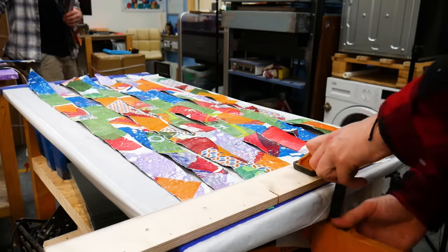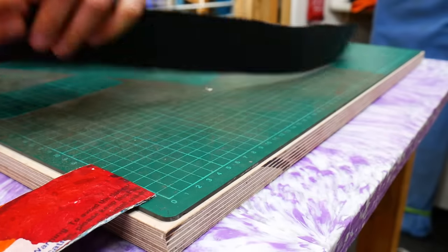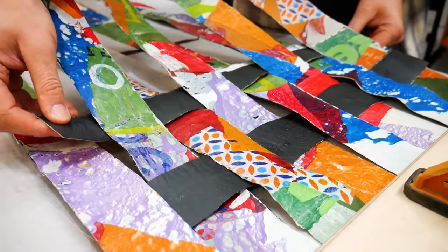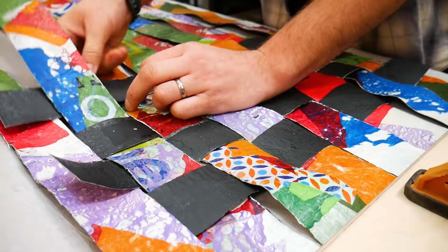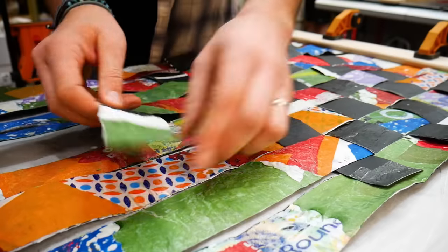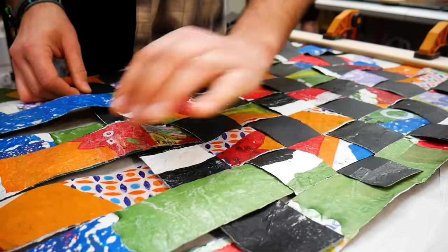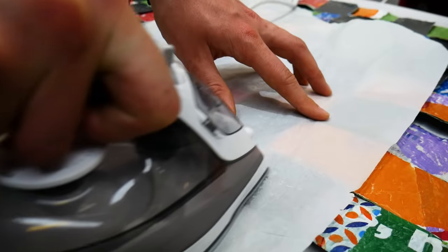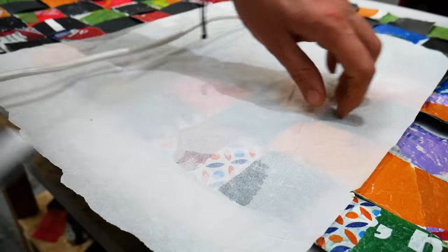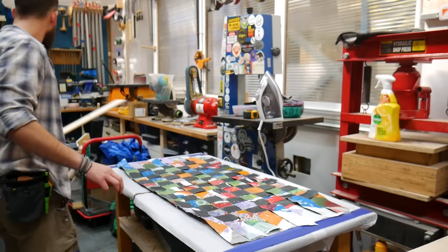We laid out 10 full strips on our table and then clamped them at one end. We then cut the rest of the strips in half, and then wove those shorter pieces in between the longer ones. Once we got to a length we were happy with, we used the iron to tack the weave together in a few spots just so it didn't fall apart when we lifted it up.